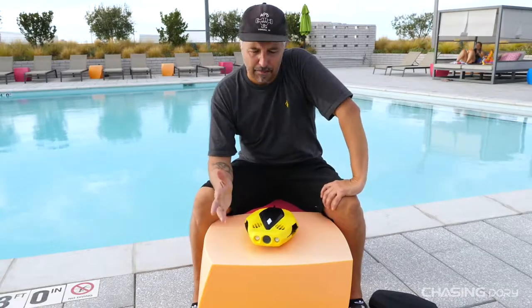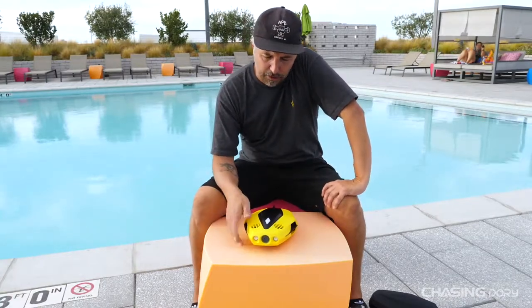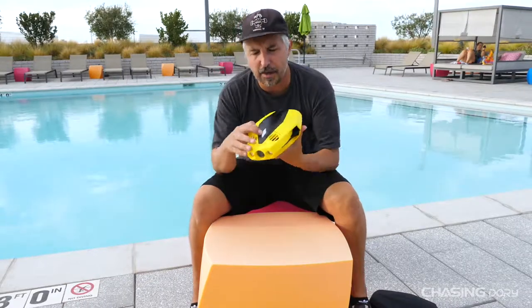This drone will travel at a speed of about 1.7 knots on high and around 0.5 knots on the low speed setting. We'll get into more of that when we do an app tutorial and I'll break the app down for you guys.